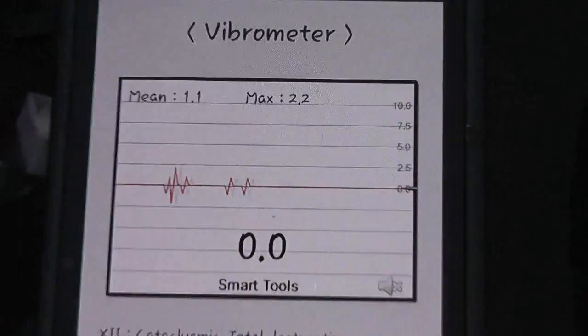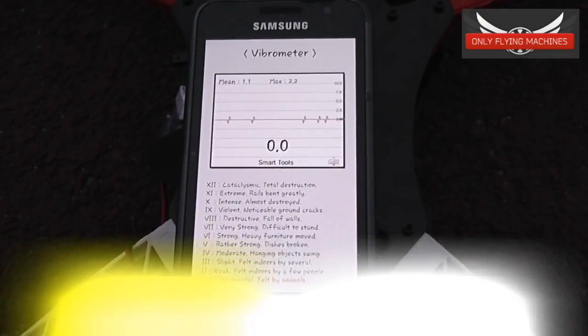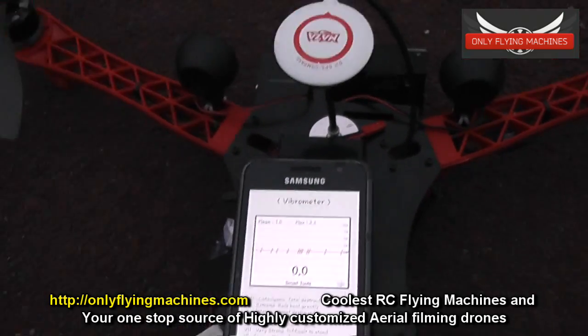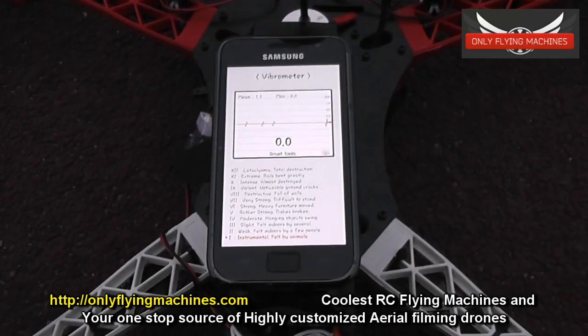Basically, if you want to test each and every motor one by one, what you need to do is remove the propellers and then place your phone on each arm, or nearby on the table, and you will know how much vibration you're getting. For now, I'm going to turn on the propellers — I hope my cell phone will not fall down.